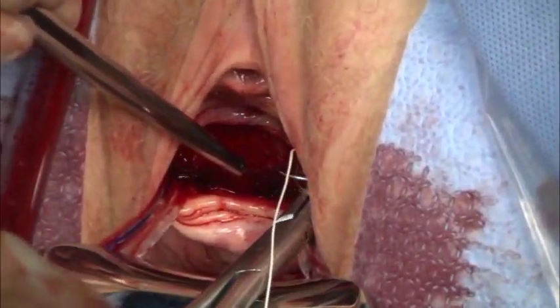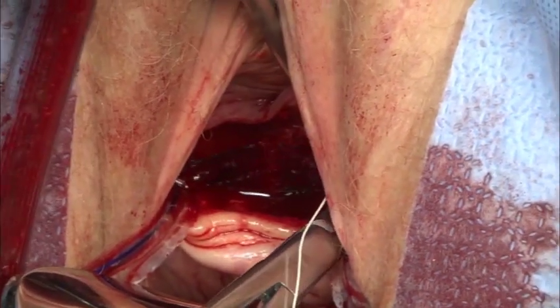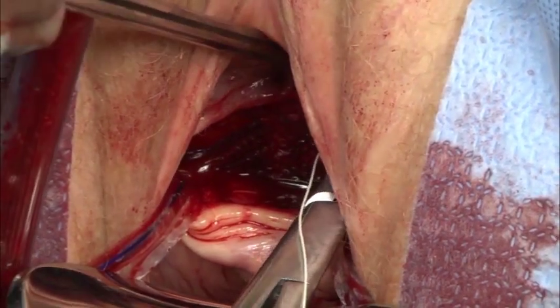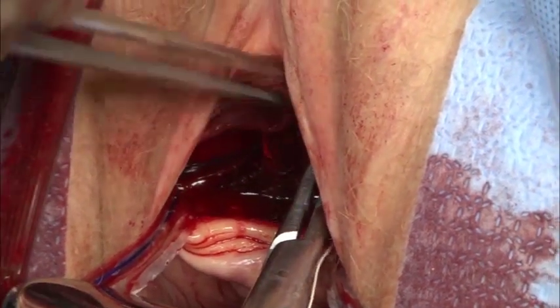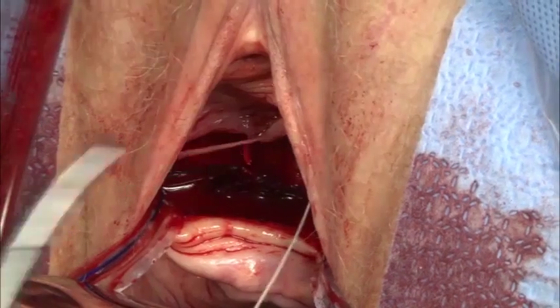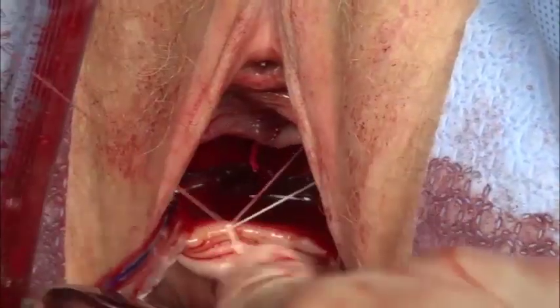The superior edge of the mesh may now be tacked with simple absorbable sutures placed to the right and left side of midline. This enables the mesh coverage to extend up to the highest portion or most superior portion of the cystocele and may prevent shifting of that edge during the healing process.